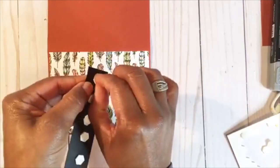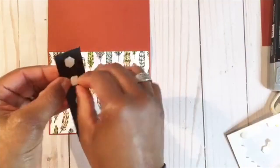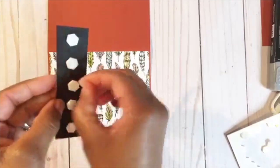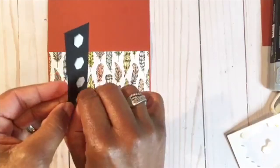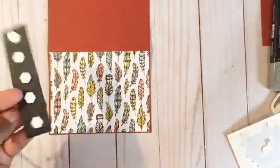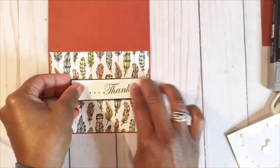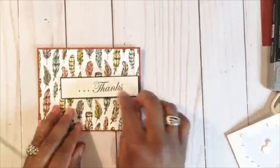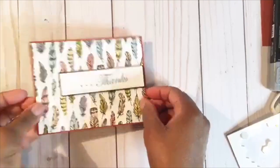Use your nails to put an indentation — it helps you get those dimensional backings off. So let's put that right there. If you wanted to even add more printed paper behind it you could do that, but I think that is simple and nice. So we're going to do something fun with our last card.